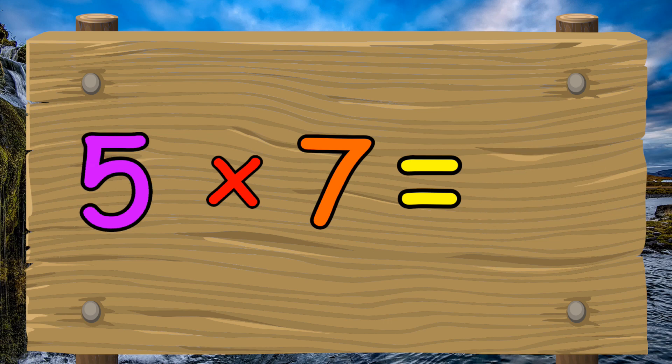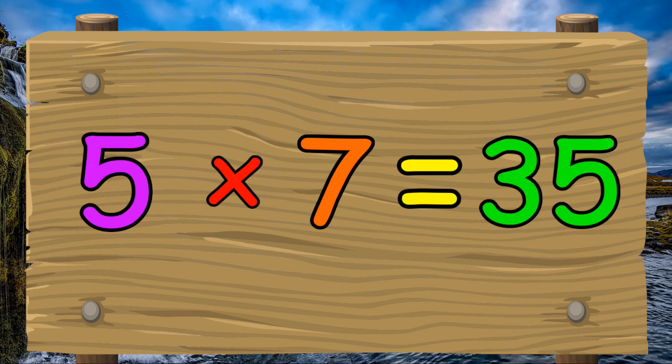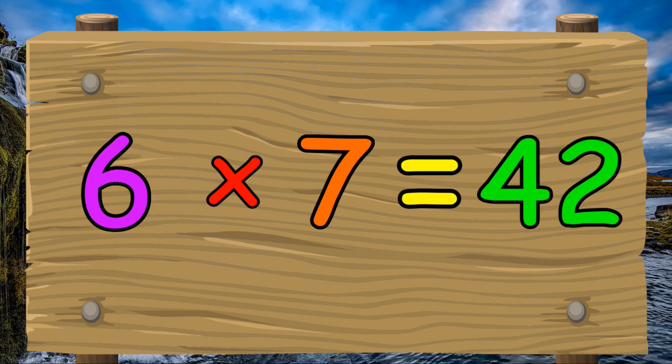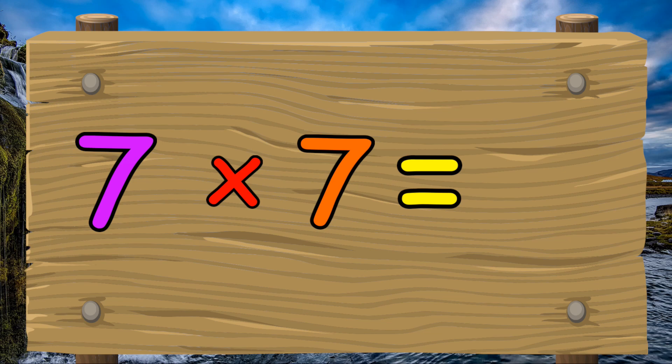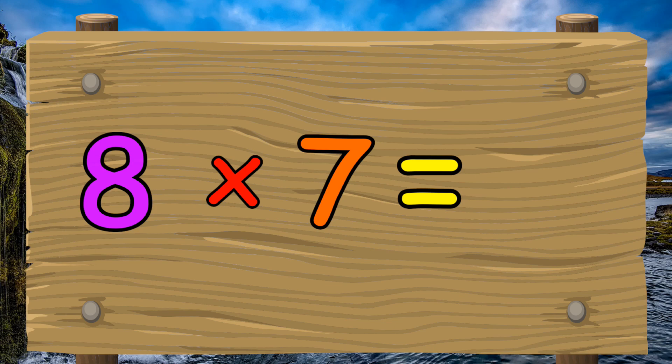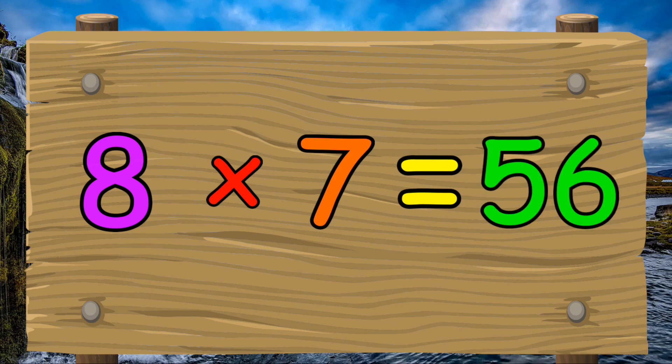5 x 7 equals 35. 6 x 7 equals 42. 7 x 7 equals 49. 8 x 7 equals 56.